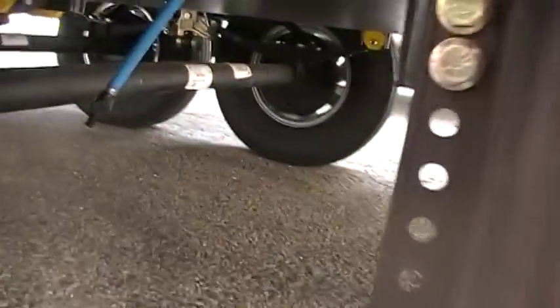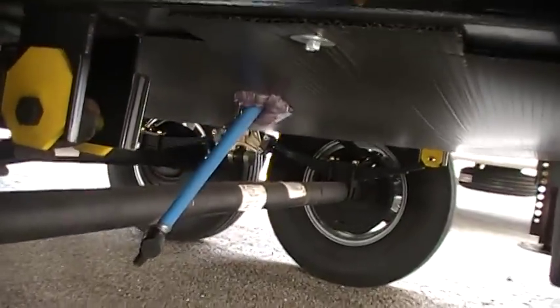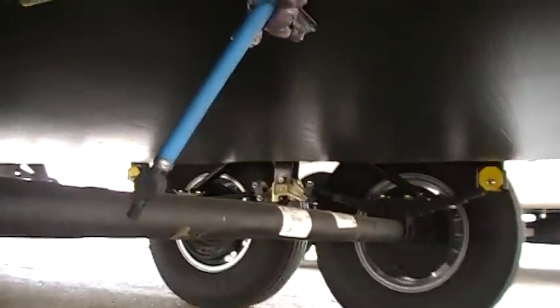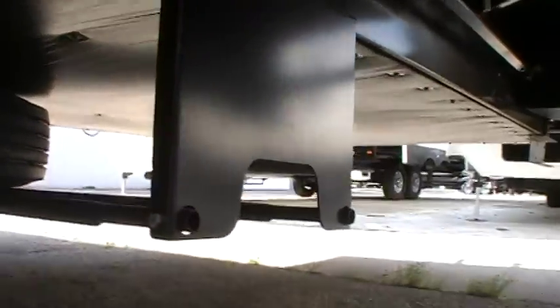Down here we've got the fresh water tank drain with a little valve right there. You can also see a nice enclosed underbelly. And another nice thing on the bottom of the slides: nice hard surface, finished off — it's not a cheaper Darko area down here.